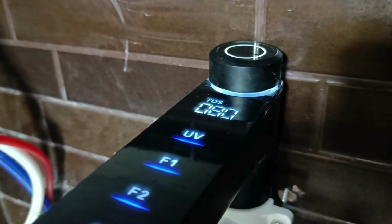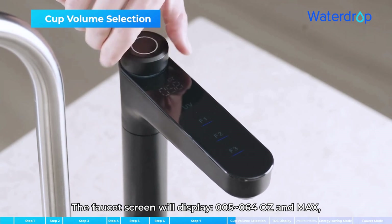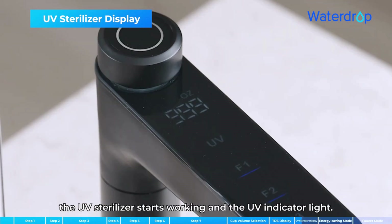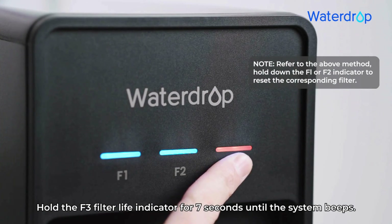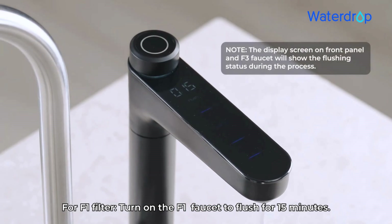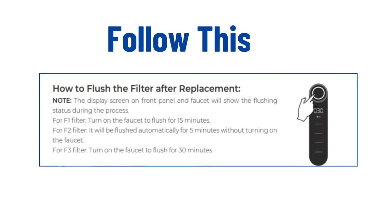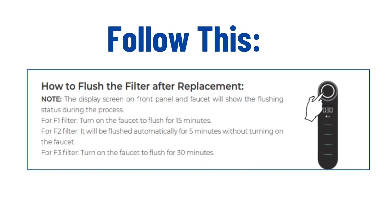The smart faucet also displays the TDS reading, allows you to activate cup volume selection by turning the knob, and has a UV sterilization indicator that automatically turns on while dispensing water. After successful filter replacement, you must reset the indicator lights and flush the new filters before use. The flushing time requirements for the F1, F2, and F3 filters are 15 minutes, 5 minutes, and 30 minutes respectively.